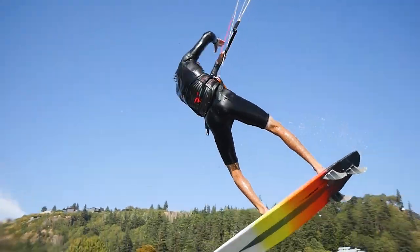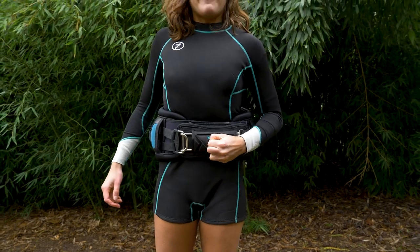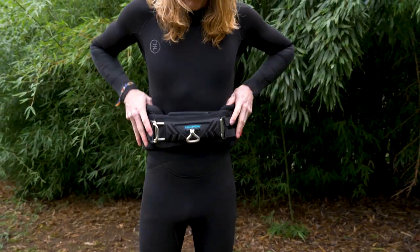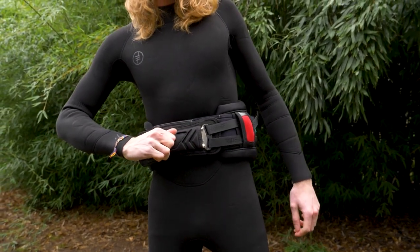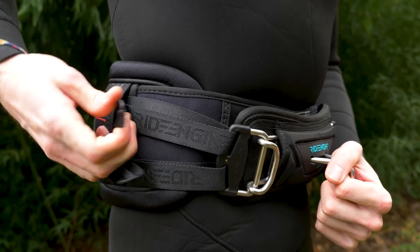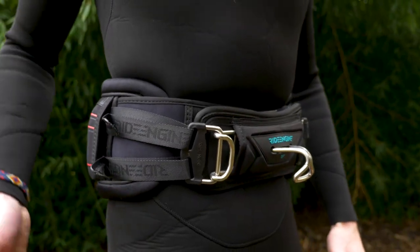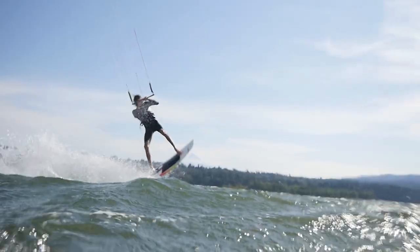The common mistakes of a poorly fitting harness are fitting the harness too loose — the harness will ride up or rotate out of position, creating irritation and putting you in a situation where you have to make unnecessary adjustments while riding. Too tight, the harness will restrict movement, create pressure points, and limit your ability to breathe, which will impact your progress, lead to faster fatigue, and shorten your sessions.